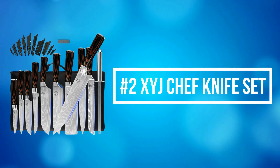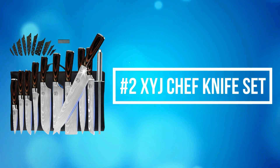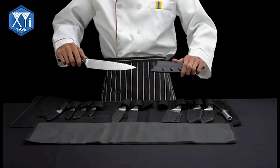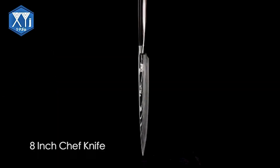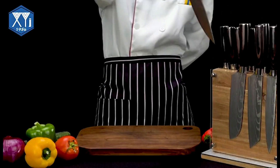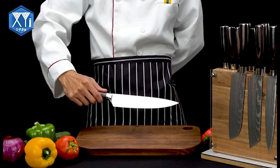At number 2 on the list is the XYJ Chef Knife Set. XYJ Chef Knife is made of high-quality stainless steel and uses a V-shaped and fine processing blade, which can maintain the sharpness of the chef knife for a long time with incredible robustness and quality.